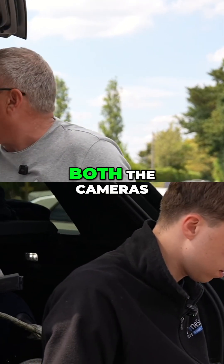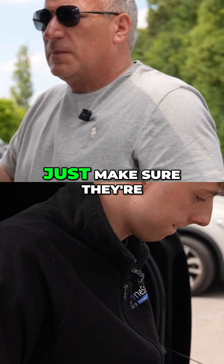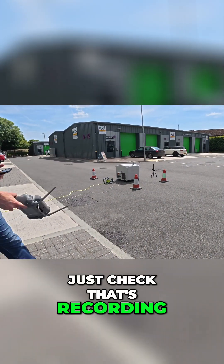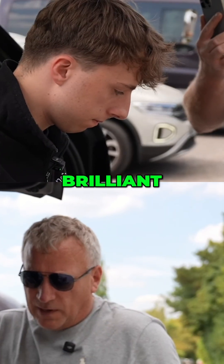Do you want to hit the camera? Yeah, do you want to hit both the cameras? Do the Action 5 camera first and then the pocket. Just make sure they're both on and recording if you can. That's recording. Let's check that's recording. I think Max's dad wanted to see it as well. Yeah, that's recording. Brilliant.